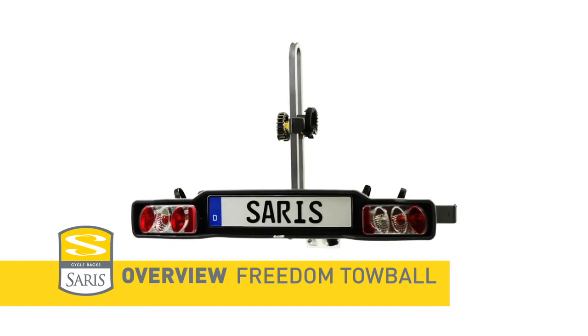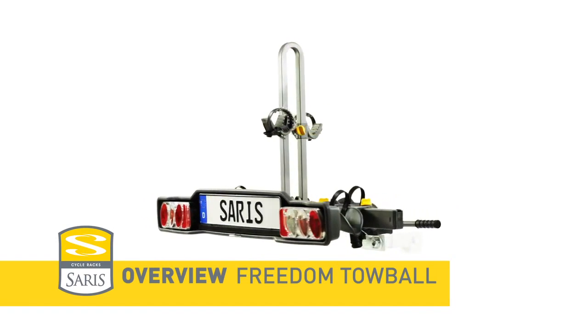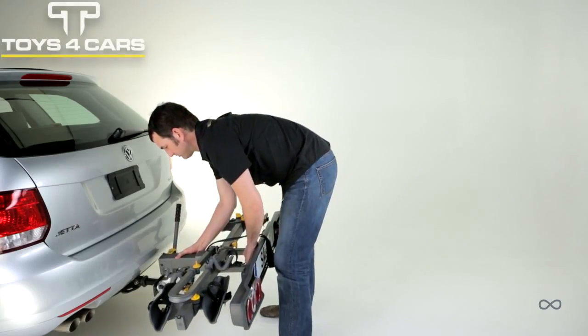Saris Freedom, the one toeball mount rack that does it all. Steel frame is strong enough to earn our lifetime warranty, yet lightweight for easy install and removal.